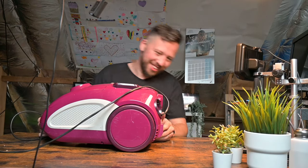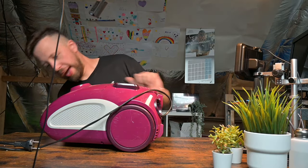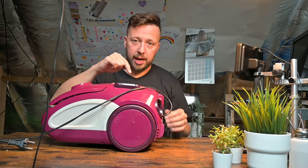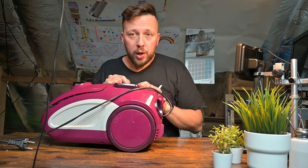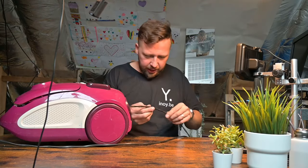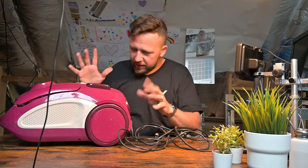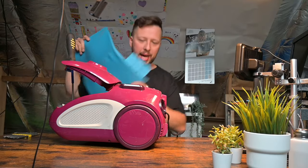Look at this beauty — it's pink! This is a vacuum cleaner from my wife's grandmother, the BOMA. It doesn't work anymore, so let's see if we can figure out what's wrong. When I plug it in and try to turn it on, the power doesn't work. Typically with vacuum cleaners, when the power just doesn't turn on, it's something with the cable — very often the cable has been damaged somewhere, commonly in the mechanism used to roll up the cable.